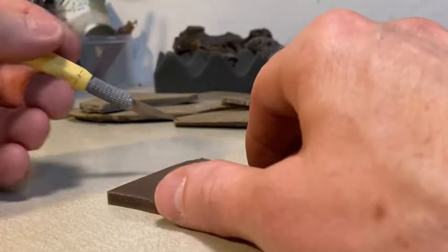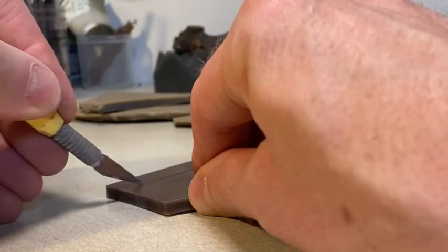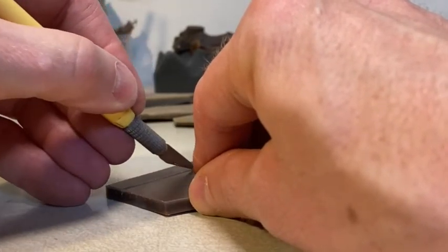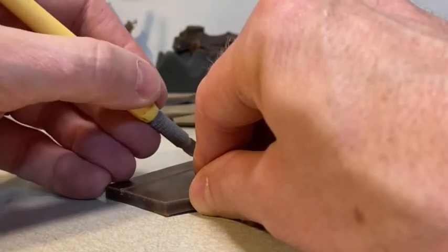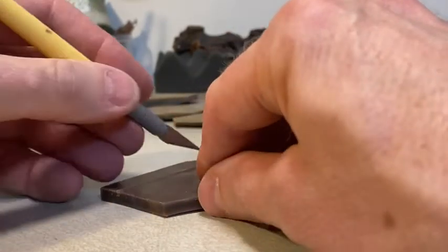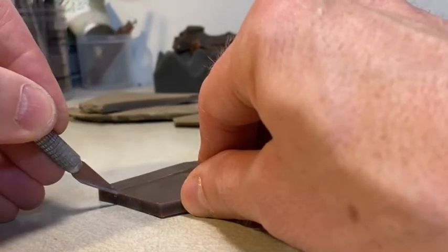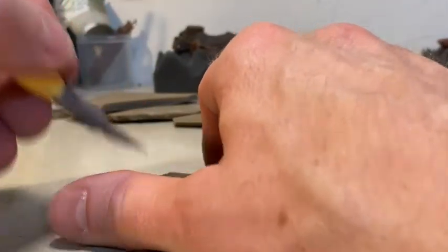Another way to work with the wax is I can take this knife and kind of cut. I want to be careful not to cut into myself. Waxes can be - this is a softer wax - it grips and holds, so if you put a lot of pressure and then slip, you'll slice into yourself. Always make sure that you're not cutting towards yourself, because you'd be surprised and have your thumb there and cut into it.